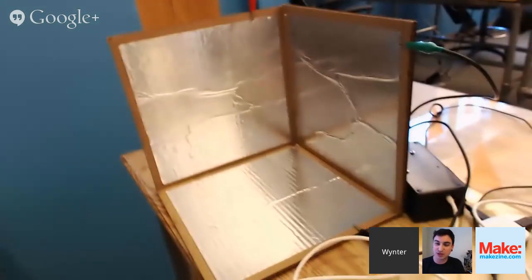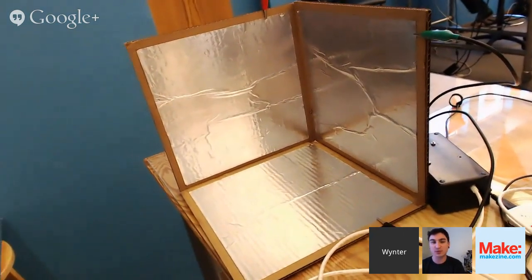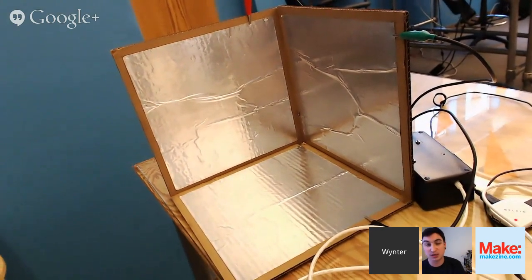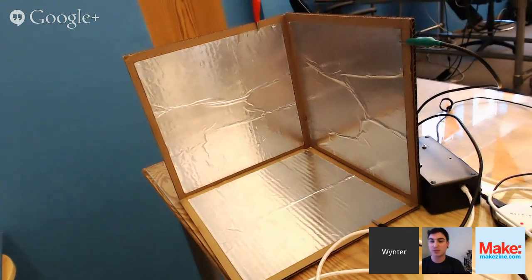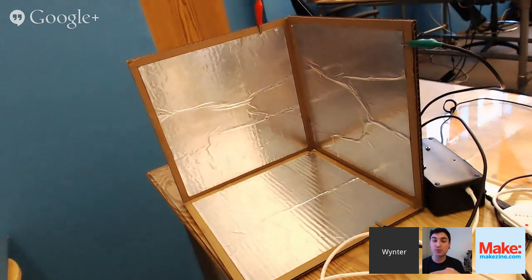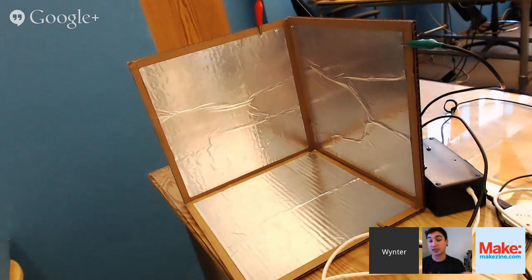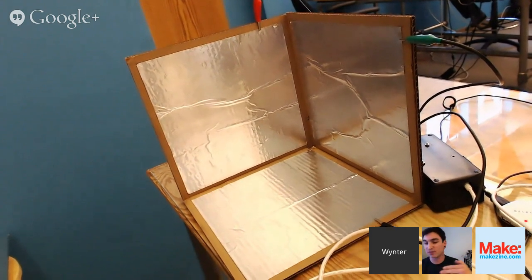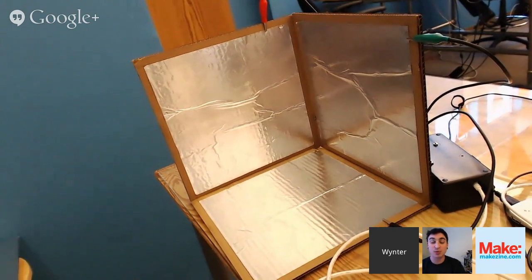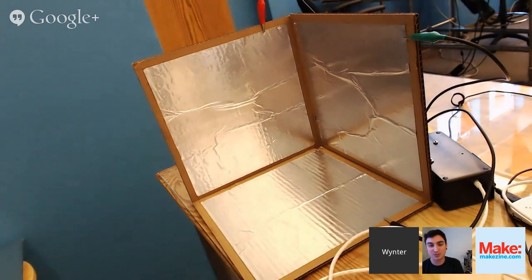There's the example of the actual project itself. You take three pieces of cardboard, 12 inches by 12 inches. The trick is putting the aluminum foil on with adhesive and making it nice and flat, and making sure that where the corners of the cardboard meet, the aluminum foil does not make contact — you want those to be completely separate. If they touch or make contact, it'll short out and you'll get funky readings.